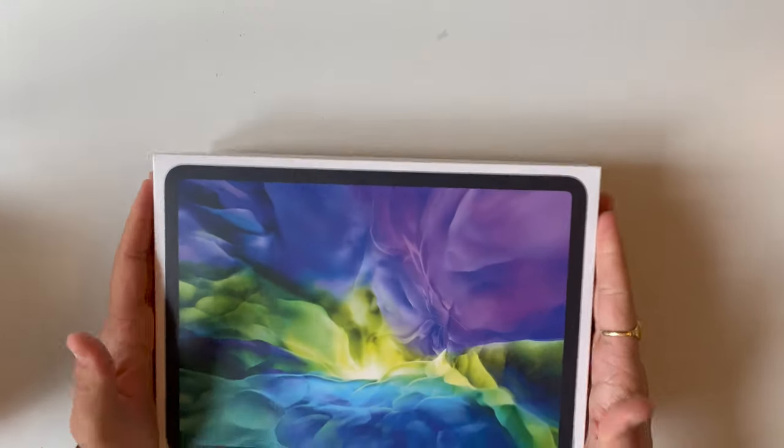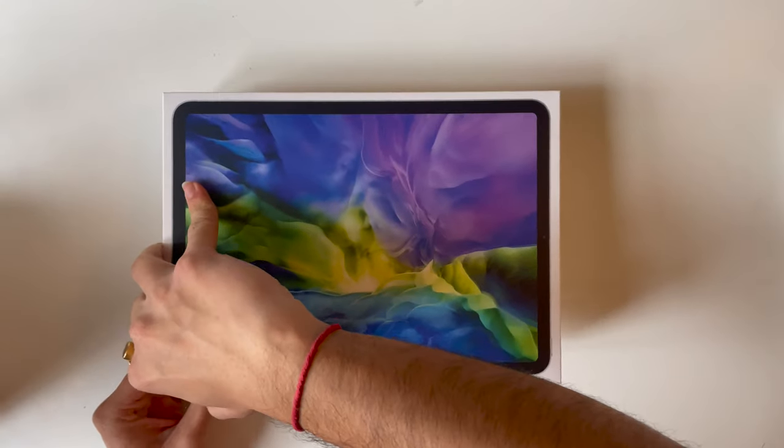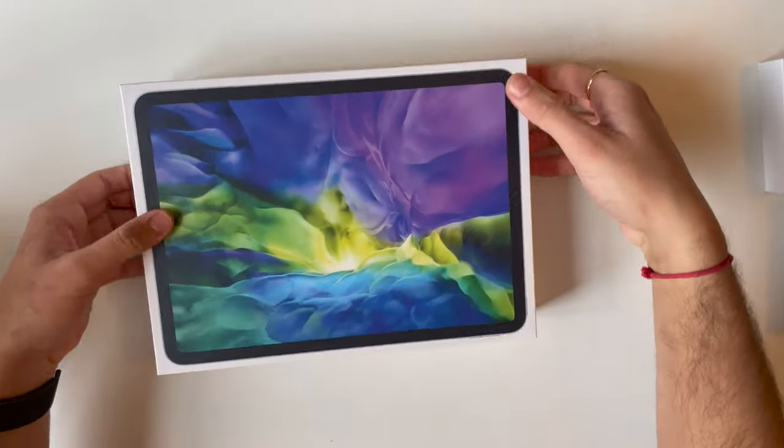I'm going to put engravings on the back of this, because this iPad is from one of my friends.